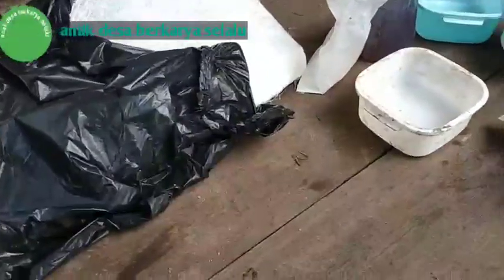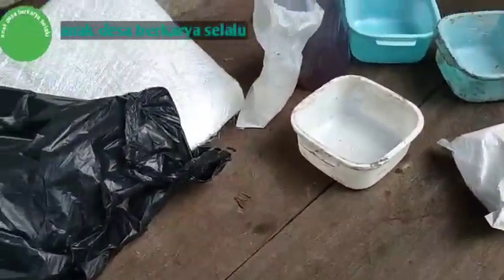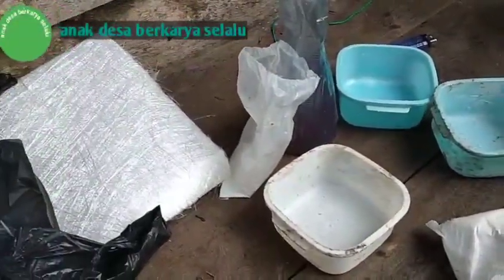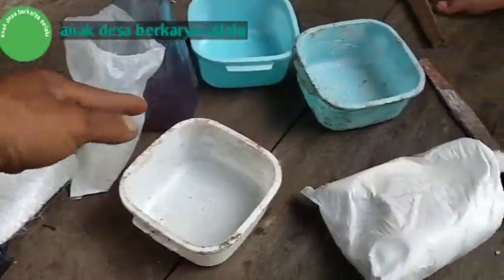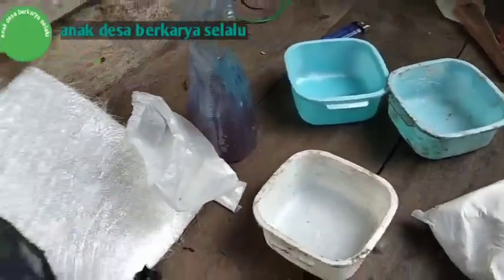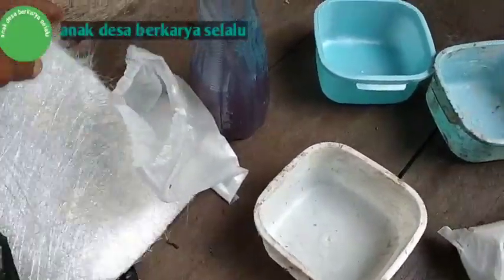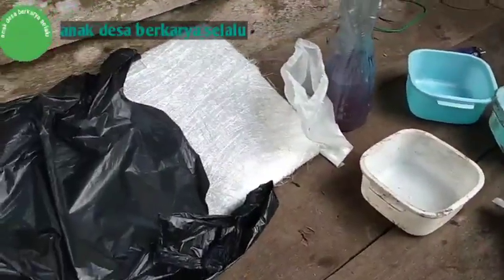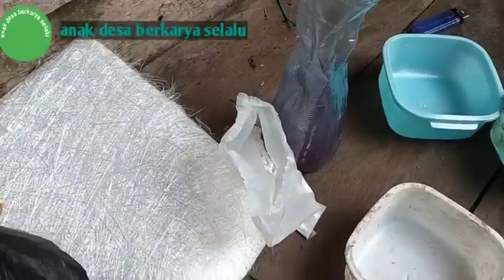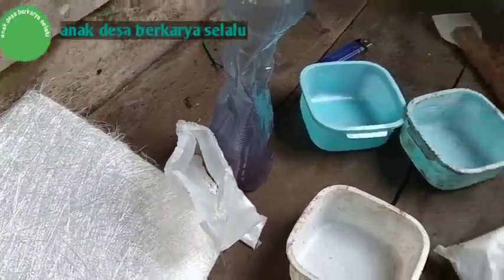Sekarang kita akan melakukan pendempulan di sela-sela sambungan drum plastik. Di sini saya menggunakan dempul dari resin, talak, dan juga serat mas untuk menjaga agar nantinya lebih kuat dan agar tidak mudah sobek. Sebelumnya sambungan kita gerinda dulu, kita ampelas dulu seperti ini. Kita buat satu mangkok saja dulu.